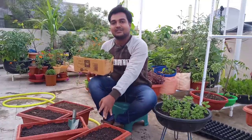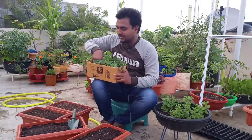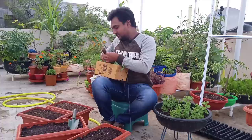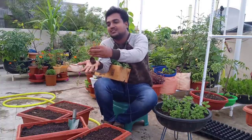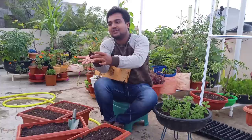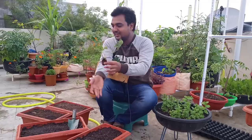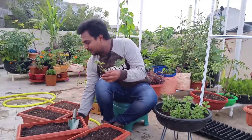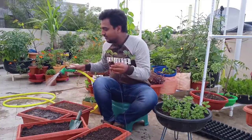In this video, we are going to start transplanting. We already have the potting mix in this pot. We are going to start watering here.